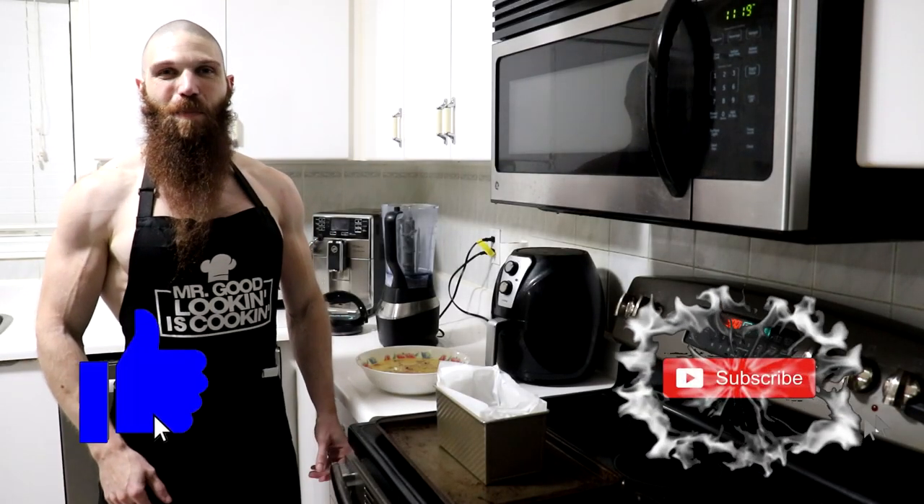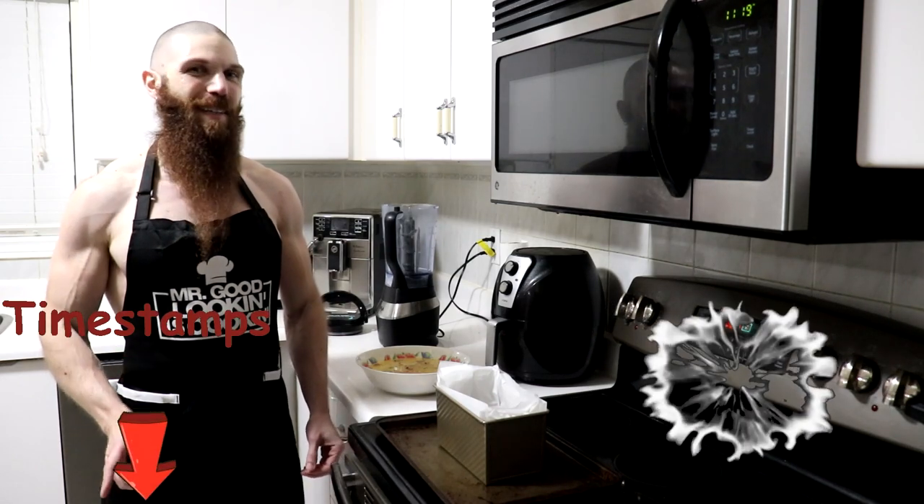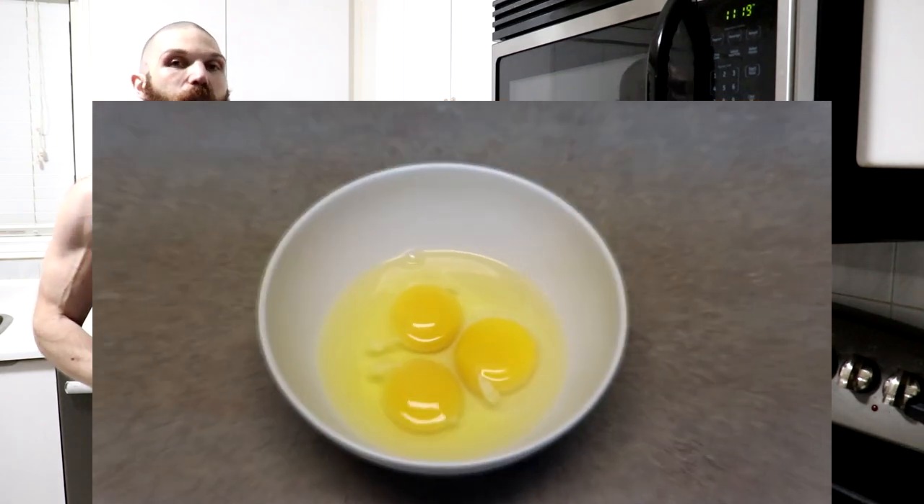Hey everyone, thanks for tuning in, and welcome back to another episode of Carnivore Kitchen. Stephen here with TV4Work, and today I'm going to be showing you how to make, yet again, another bread loaf. And for this recipe, all we're going to need is some cooked turkey and some whole eggs.